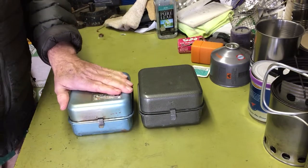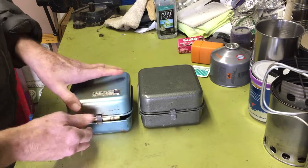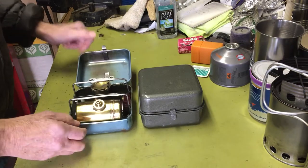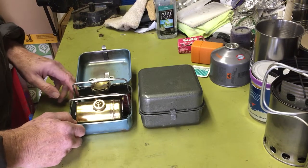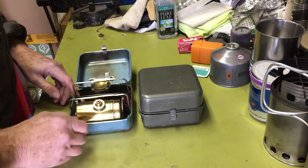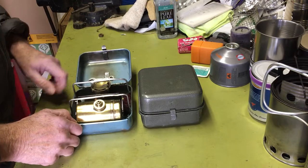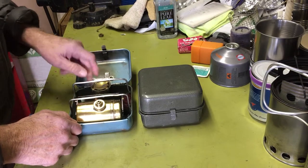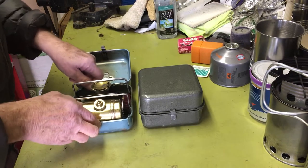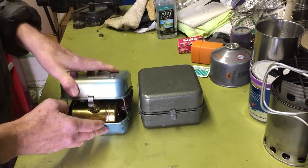I've got an 8R right here for comparison. Classic 8R. I'm not going to discuss much of this because there's lots of videos on this stove. In fact, Juditsu 2000 just did one recently on this — it's a great little stove. I picked this up a couple years ago off eBay. I always kind of wanted one, and I cleaned it up and it looks pretty good.